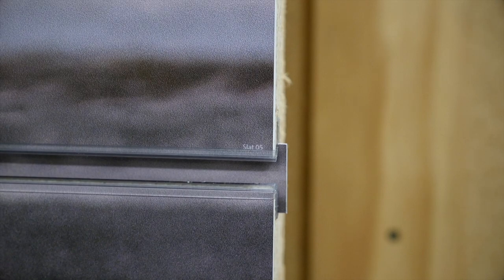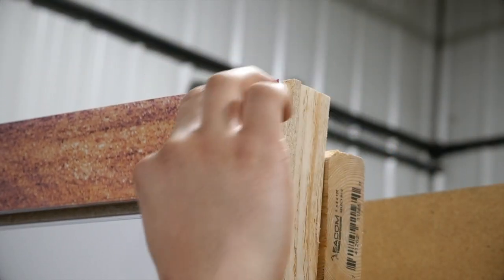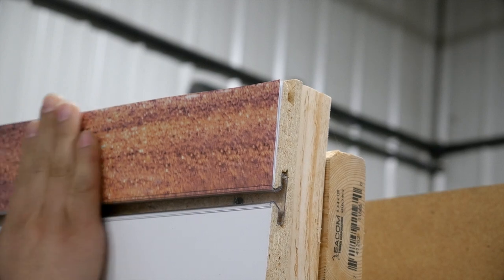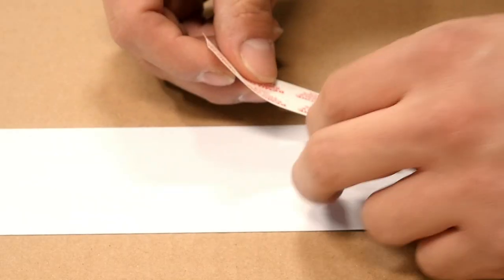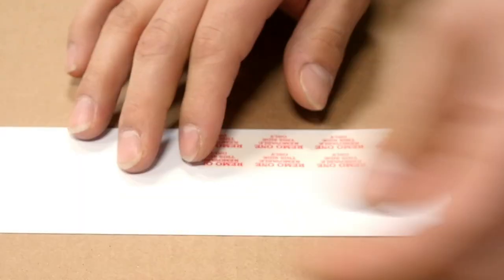Optional groove treatment strips are available. At the very top and bottom of the panel, you will need to utilize a supplied double-sided tape to attach the outermost strips. Follow the directions on the tape carefully. When the time is right to change the look of the panel, contact Windmill to order your next set of graphics.